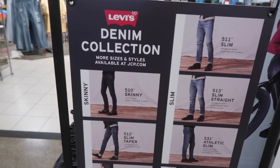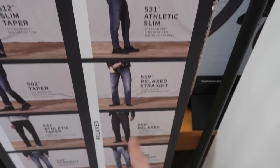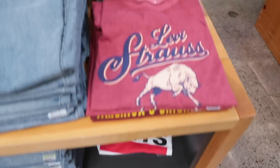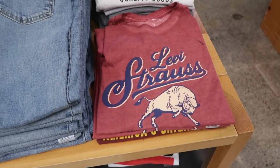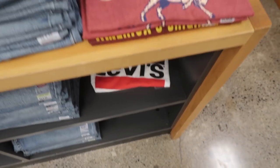JCPenney has a whole breakdown of all the fits they carry: 511 slims, slim straights, athletic slims — a huge variety. Also, here's a good tip: stay away from any Levi's t-shirts. Only denim, only pants, maybe a couple of denim jackets, but never wear a Levi's branded t-shirt. I mean this in the nicest way possible — please don't come at me. Not every BOGO is a good one. I would stay away from the Levi's branded tees and sweatshirts.